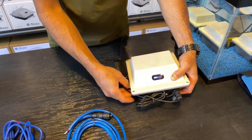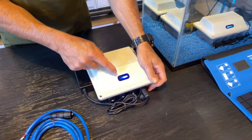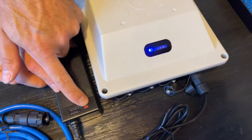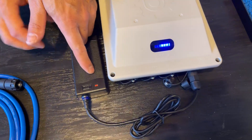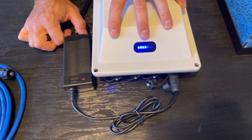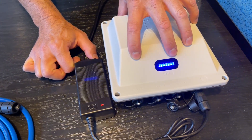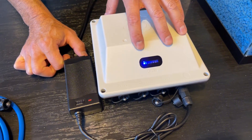You'll see your lights flashing across the screen and the LED on your charger will be on while that's happening. That will continue until the battery is fully charged.